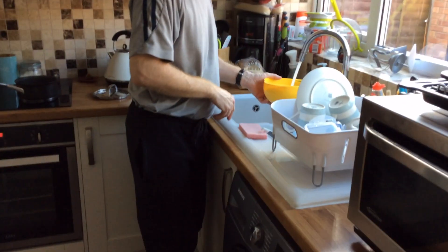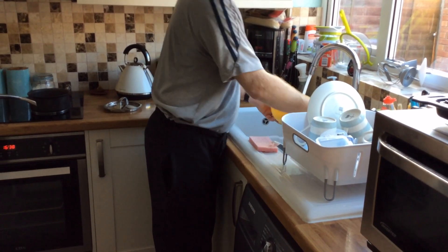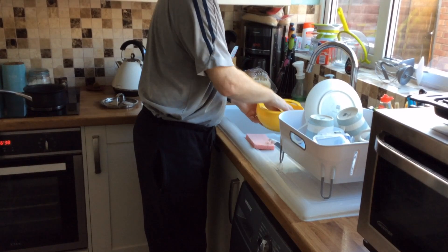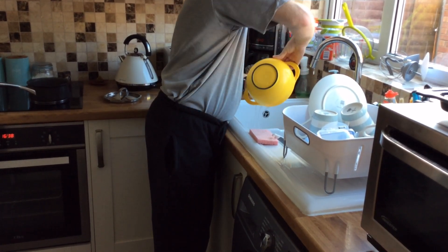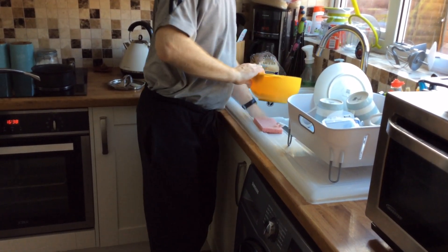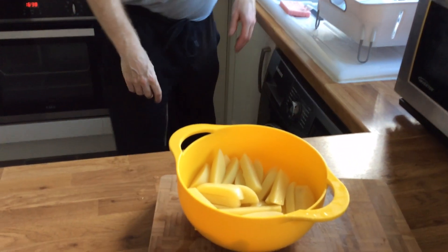Once the potatoes are sliced into chips, rinse them with water again and shake them up. It just gets rid of a lot of starch.